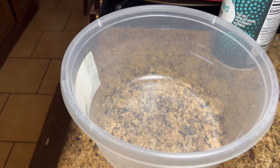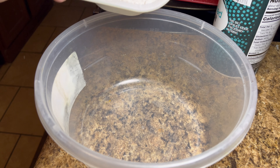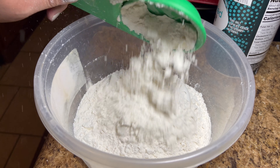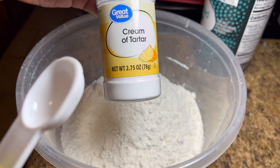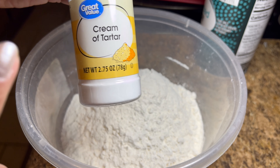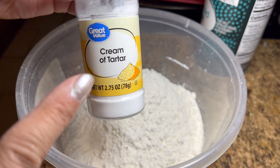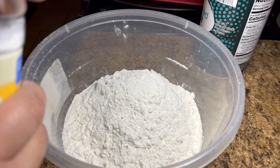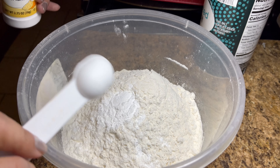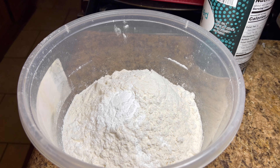I'm going to start off by adding two and three-fourths cups of flour. Here is the first cup, this is the second cup, and now I need two-thirds. Next I will add in two teaspoons of cream of tartar — this is the main ingredient needed when making snickerdoodle cookies.